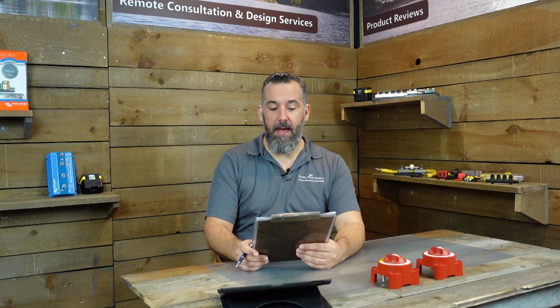Hi YouTubers, Jeff Cote here with another session of Ask PYS. We've got a fellow boater, Don, who asks: Jeff, I've been told not to switch batteries while the engine is running. Is there any truth to that? I'm talking about going from battery one to battery two, or going from both to battery one or battery two.